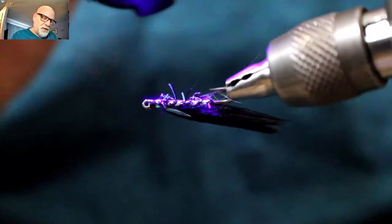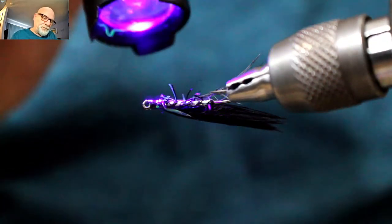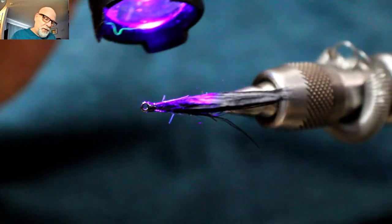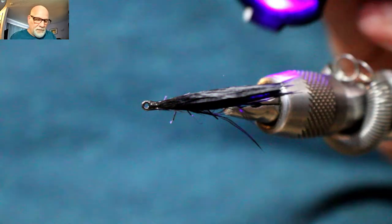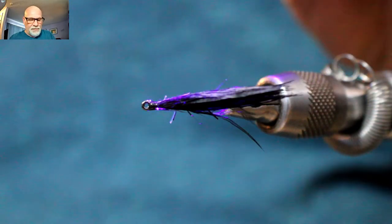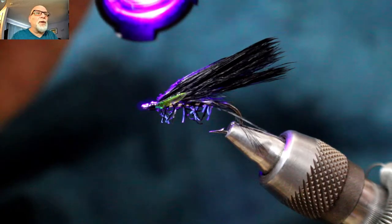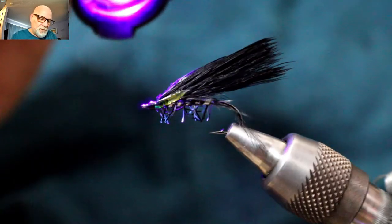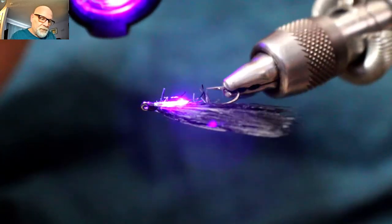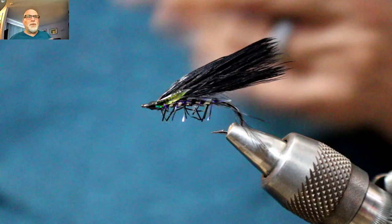Just take an old marabou feather, stick it in the eye, and pull through — that cleans it up, and now you can zap it with your UV light. That just cleans up what's in your eye. I just want to give a good cure on that lateral scale and hot spot. A tiny bit of marabou kind of got caught on that, so just get that off. I'll do another coat later on.